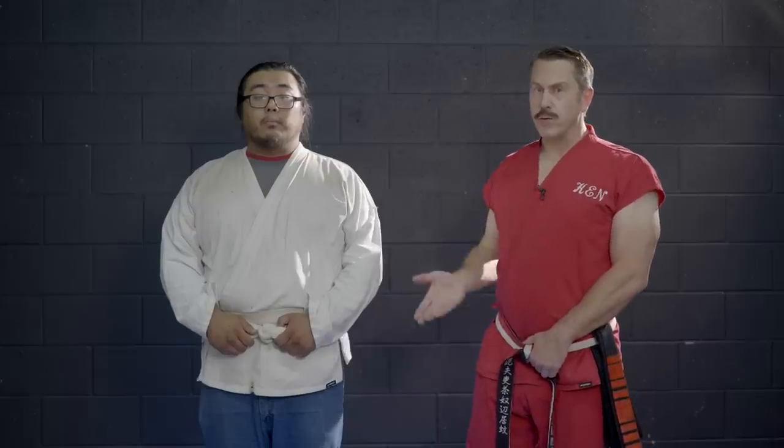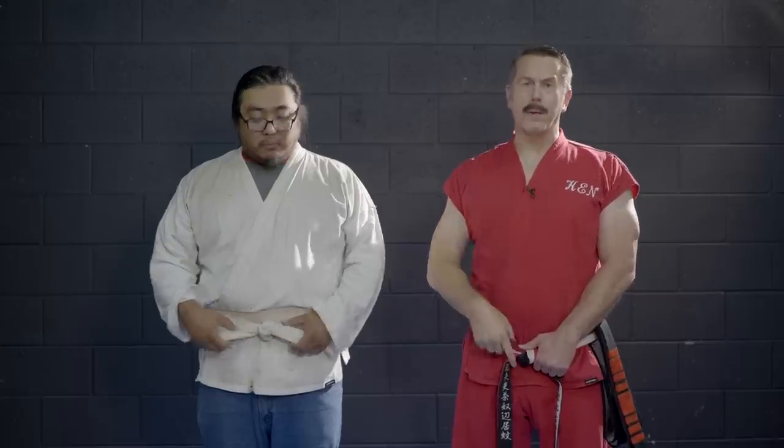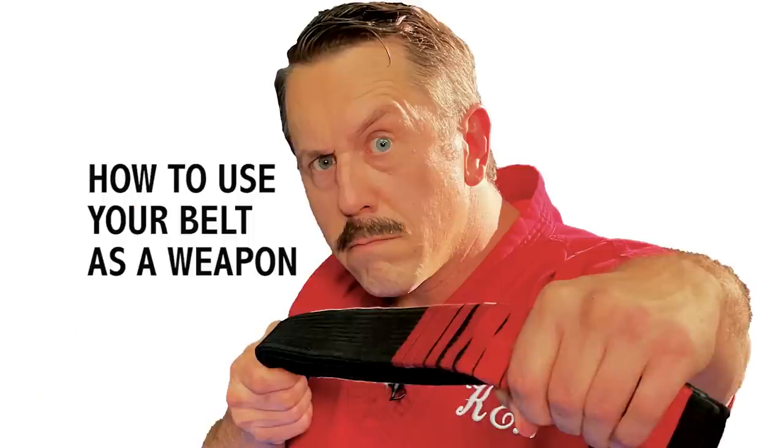As long as you are properly trained, you can weaponize anything. Today we have a new student named Gary. Welcome, Gary. Do you have any previous martial arts training? A little bit of kung-fu? Okay, so no. What we're gonna do today is show how to defeat somebody by turning your belt into a weapon.